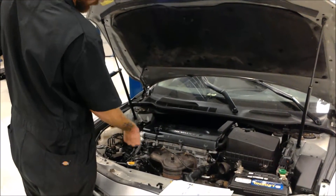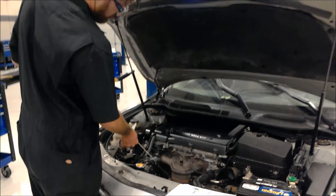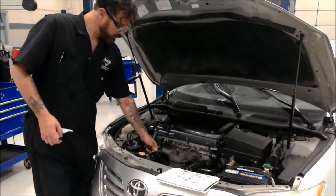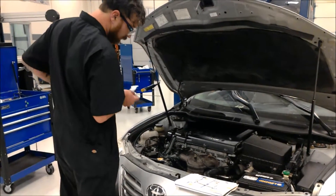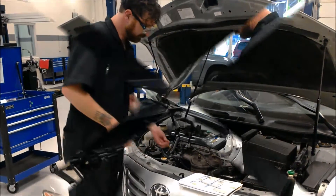Here I'm checking the oil level, making sure the oil is clean and not too low or too dirty. I'll record my findings on my inspection sheet so the customer can see what I noted and what I found on the car.